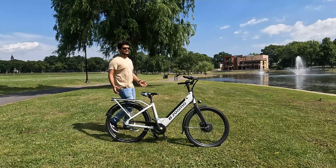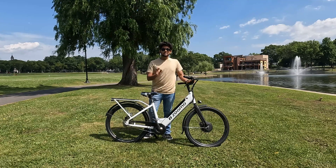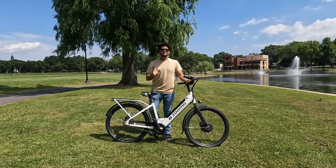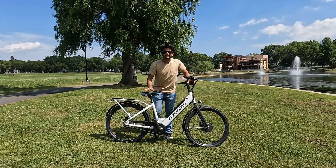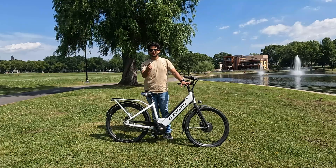What is up, you beautiful people, and welcome back. This bike which you are looking at right here can give you up to 60 to 80 kilometers per full charge. This battery pack right here gives you 80 kilometers per charge. To know about this bike, let's begin this video.